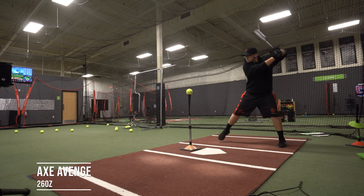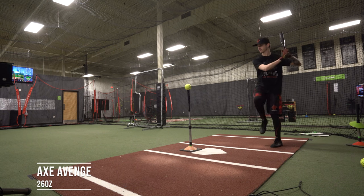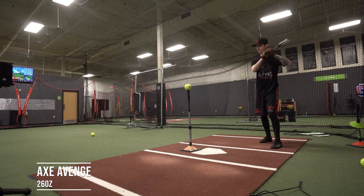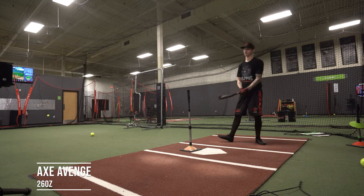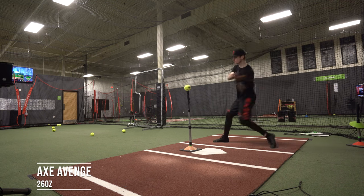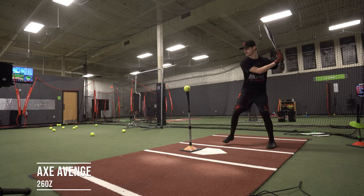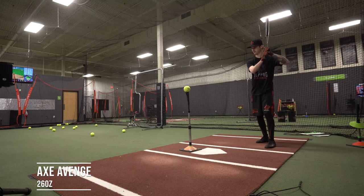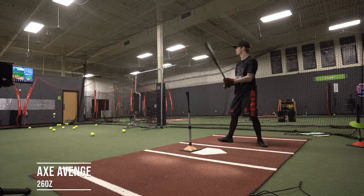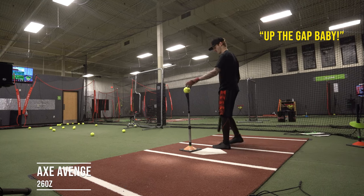It sounds better, but maybe that's all it is. Up the gap — I would live that way.